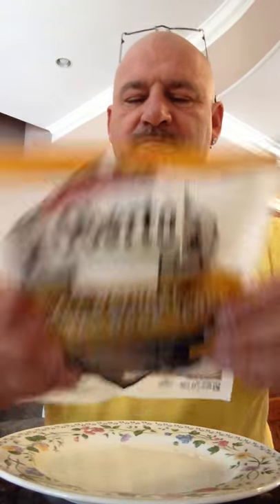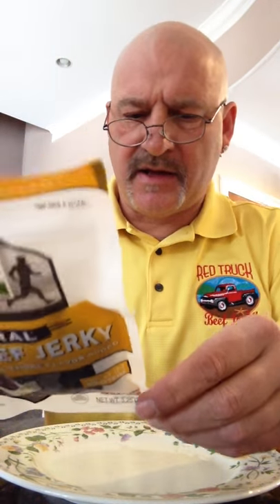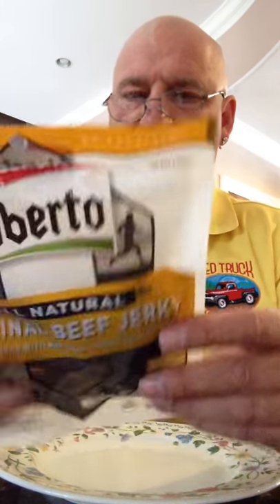If you take a good look at this one right here, it actually says 'proudly made in the USA,' but contains beef from one or more of the following sources: United States, Canada, Australia, New Zealand, or Uruguay. Well, 'proudly made in the USA' — that's stretching a little bit, don't you think?